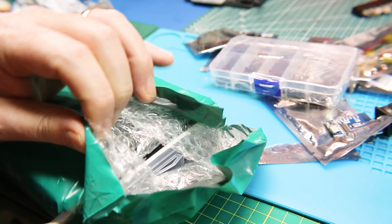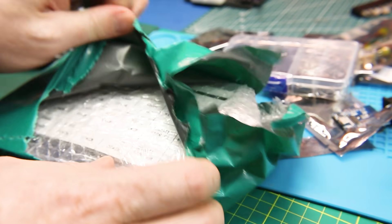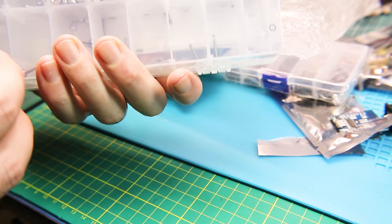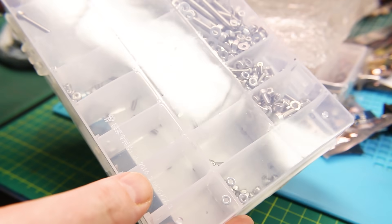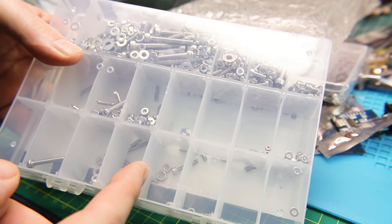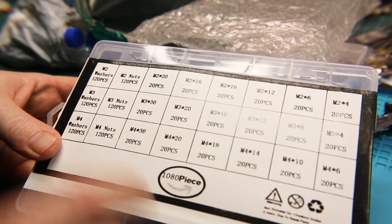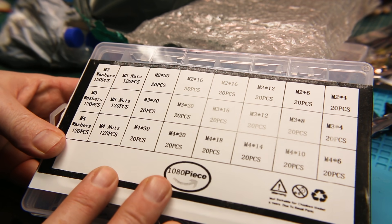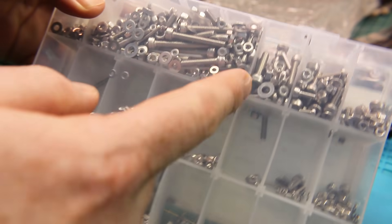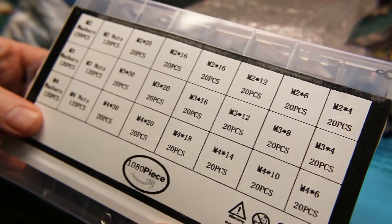No idea what's in here — big package. Ah, more hardware, fantastic — oh what a mess. Okay, so the top is bowed on this and all of the hardware has moved in between the different compartments. This was M2 through M4, 1080 pieces, and they're all a mess down in the bottom row. A whole bunch of metric bolts — frustrating.